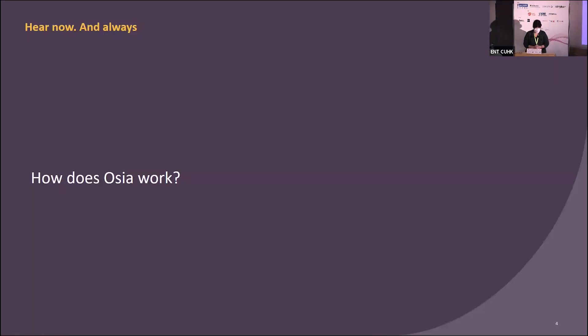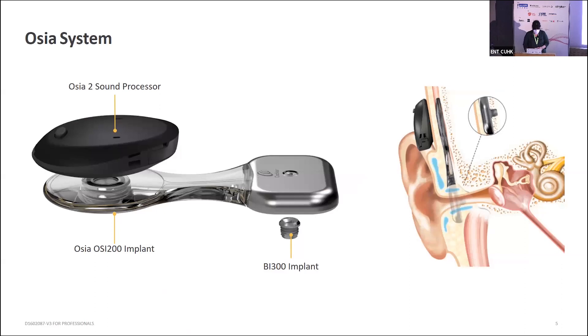Today we're going to focus on the new device called the Ossia. It essentially consists of three different components: a small implant — the same BI-300 implant you'd recognize from our surgical options — the new Ossia OSI-200 implant, and that's coupled using a magnet with the Ossia 2 sound processor. Once implanted, you have the BI-300, and then the processor connecting via the magnet.